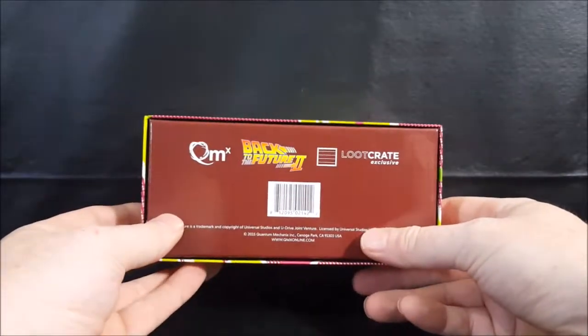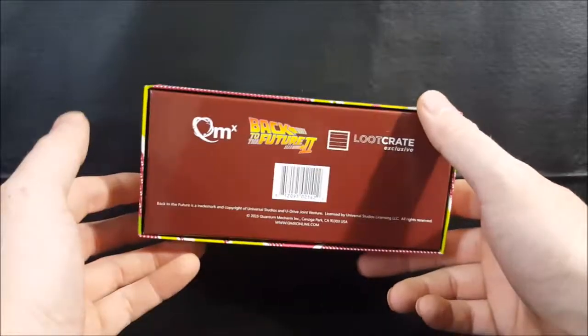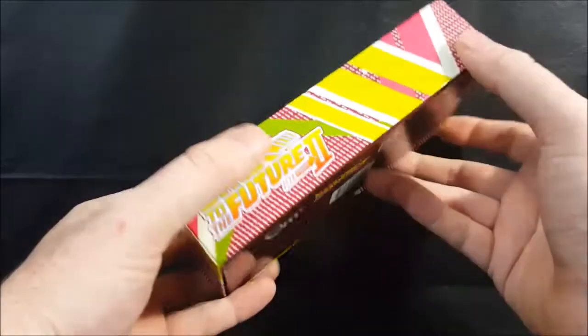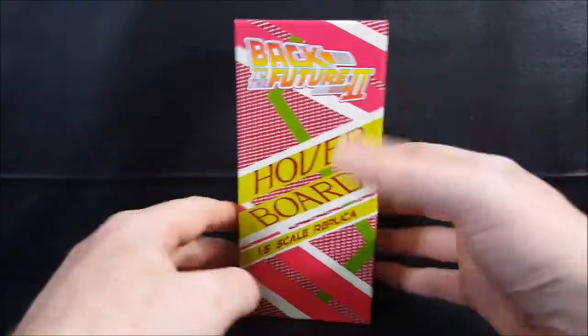As you can see on the back, it is a Loot Crate exclusive. My brother-in-law got this for me a few years ago for Christmas. So let's go ahead and open it up and take a look at the hoverboard.